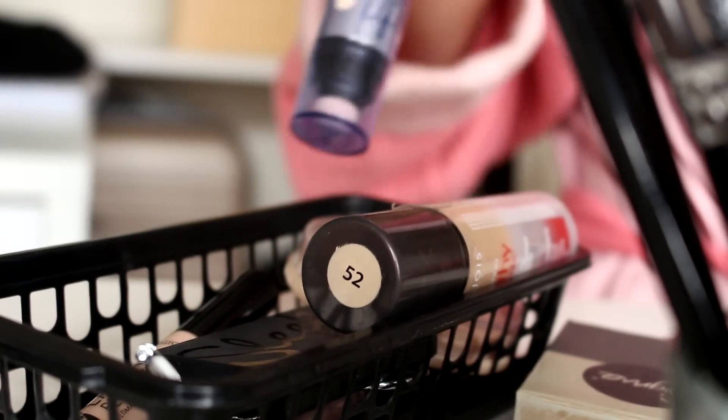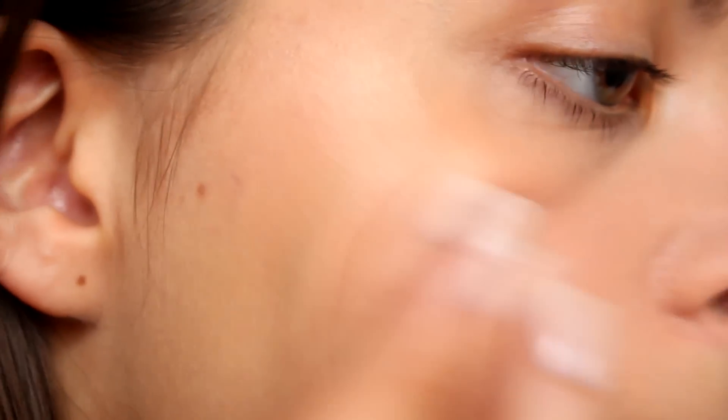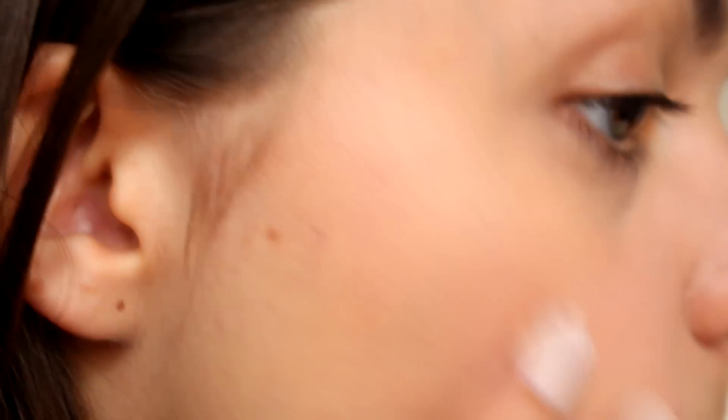And then I'm going to take Benefit's What's Up as my highlighter. I absolutely love this one, it is so gorgeous. So it's time to powder everything off with my Rimmel's Stay Matte Pressed Powder, to make sure everything stays in place and nice and matte all day.